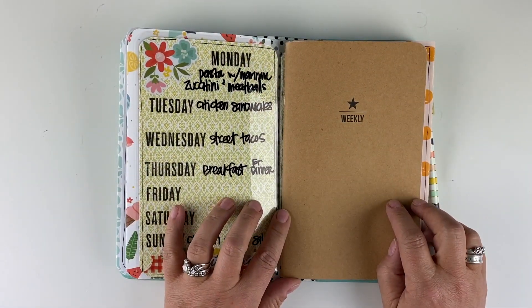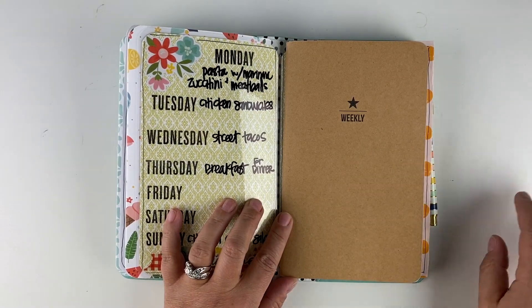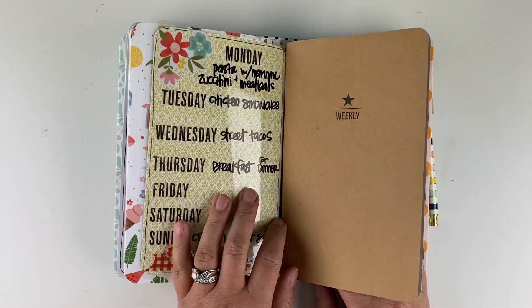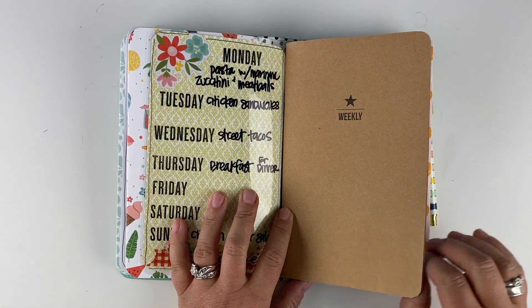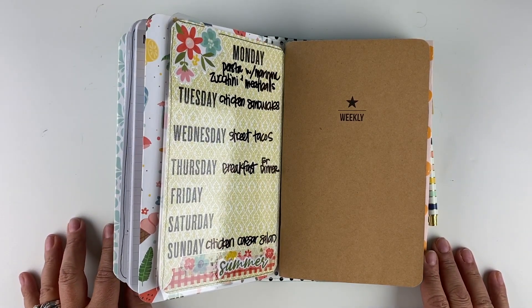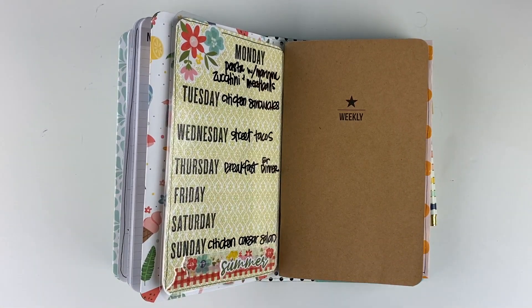I have started using the weekly inserts again. I've bounced around between daily inserts and weekly inserts, but I'm using weekly because it will help me focus on the things I really need to get done every day. Otherwise I have one giant run-on to-do list, and I'm trying to be more productive every day, so the weekly I think will help me do that.